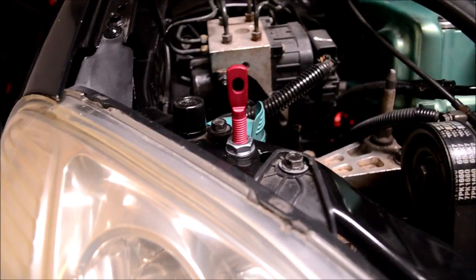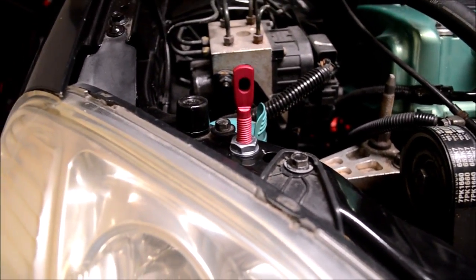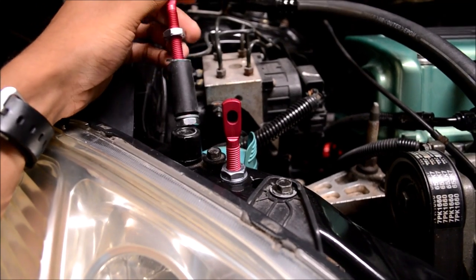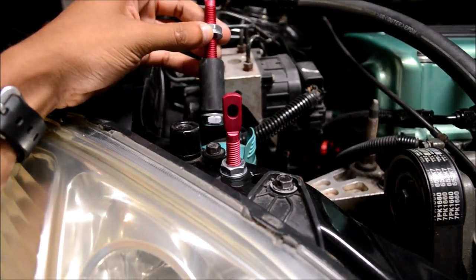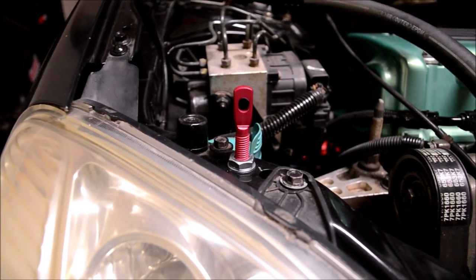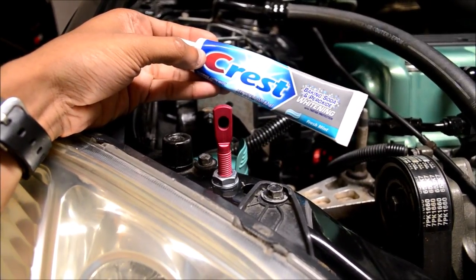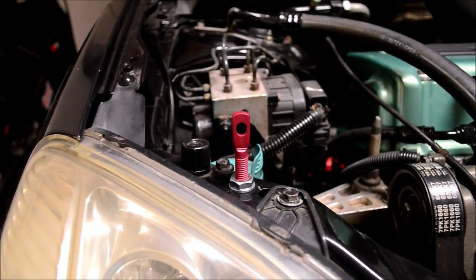We've installed the hood pin on the hood support. I just used the hole that was already there — don't know if it's gonna work but we're sending it. I did the washer, put the little rubber piece at the bottom with another nut, and screwed it tight. To mark your spot, you're gonna need some toothpaste — put a dab on top, close the hood, see where it marks, and drill your hole.